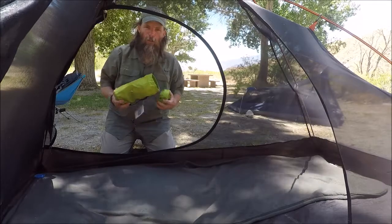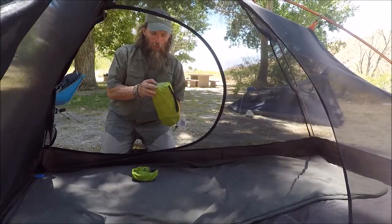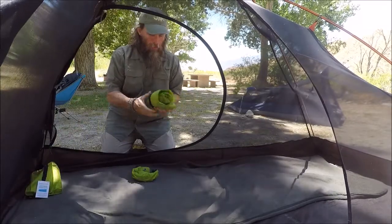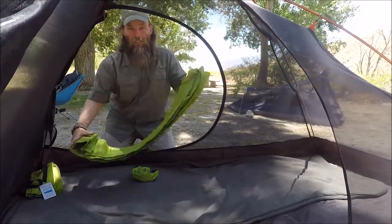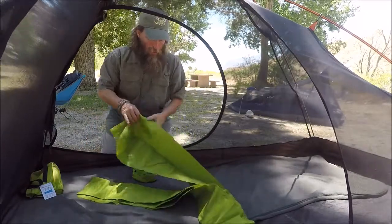Hey, we're trying out a new air pad, sleep pad — the ALOOF ultralight sleeping pad by Tricology. It's 20 ounces and it's six feet by two feet by three inches.